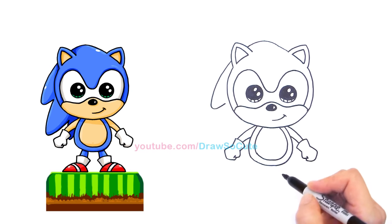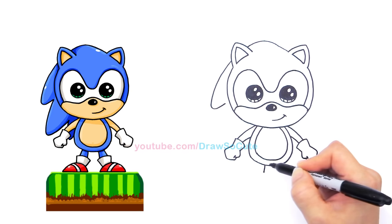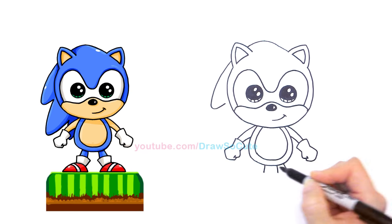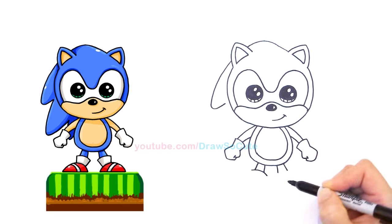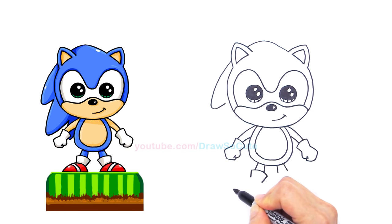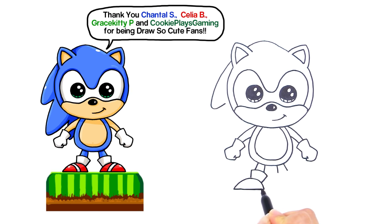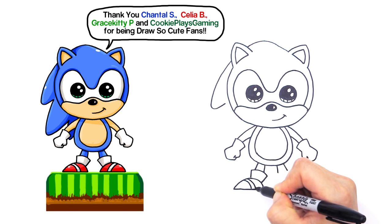Now we can draw his feet. In the center area right here, imagine two lines coming down at an angle, and another one for his legs. Cap it off with a curve, then come down at an angle — kind of like his gloves. Draw a big curve, kind of like a half circle, for his shoes — something like that — and connect it with a straight line. Add curves for the details and stripes on his foot like that.